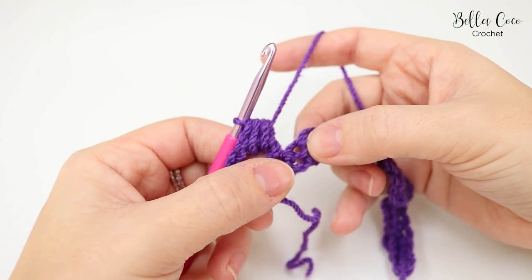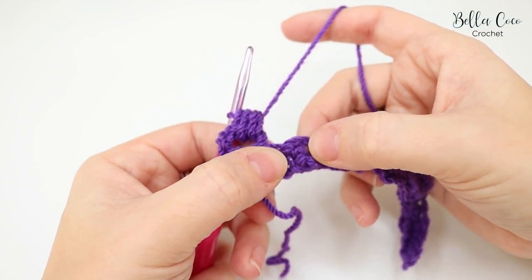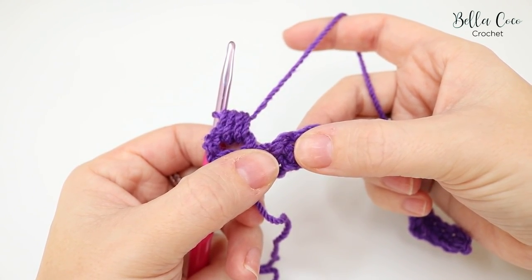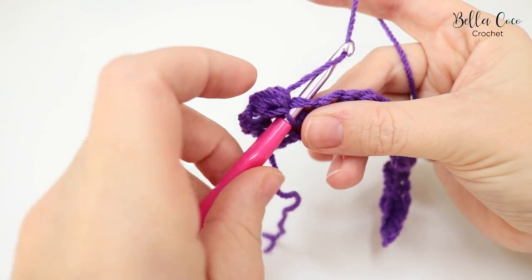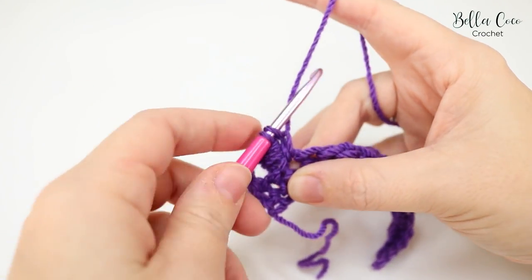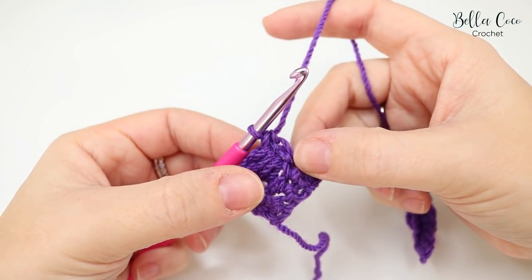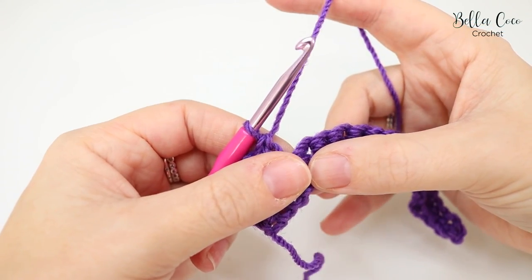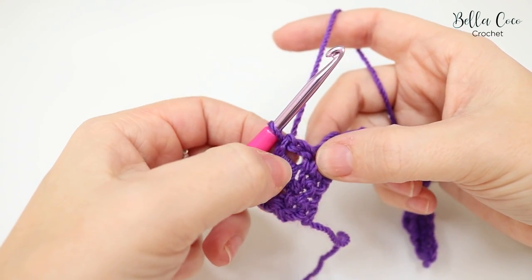To anchor the slanted cluster down, skip the next double crochet and work into the extended double crochet from the previous row. Do an extended double crochet: insert the hook into that stitch, grab the yarn and pull it through, then grab the yarn and pull through one loop, yarn over and pull through both loops. This bridges the gap to create a fuller stitch — that's why I call it the box bead stitch.